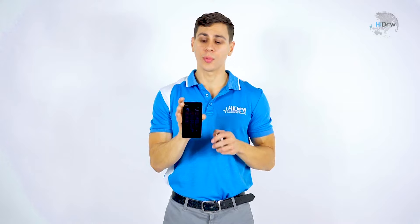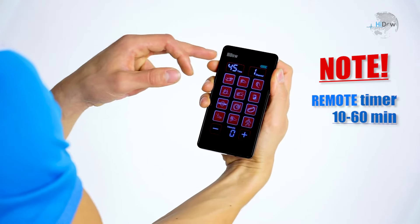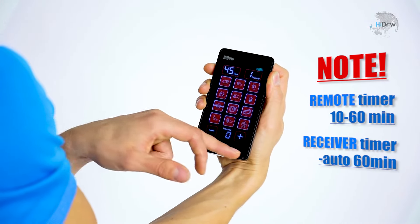Once it brings up that screen, you're going to notice a place for the channel, time, 12 mode listings, and the intensity to adjust.